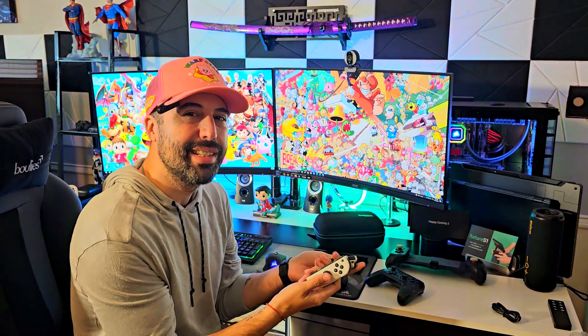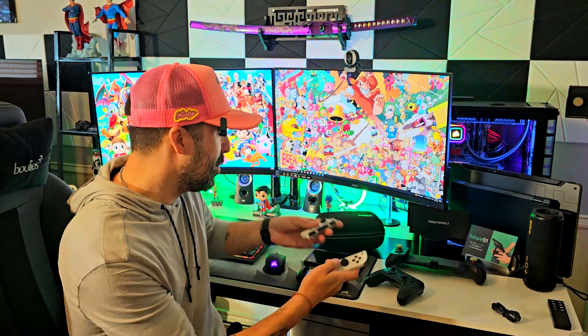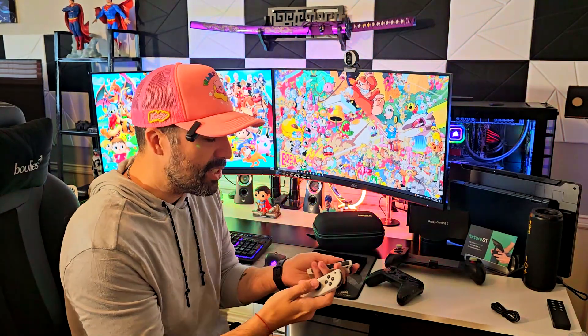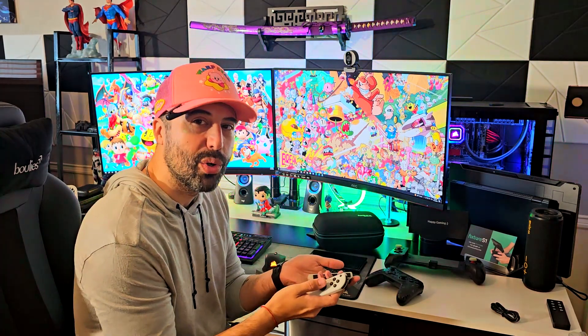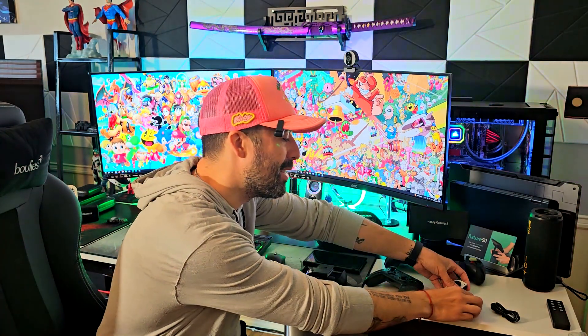These are not good. It's a really nice idea, but these are not good controllers. When you strap them on the sides, it doesn't feel like actually a controller. It doesn't feel like you're actually holding a controller in your hand, so I don't like them too much.